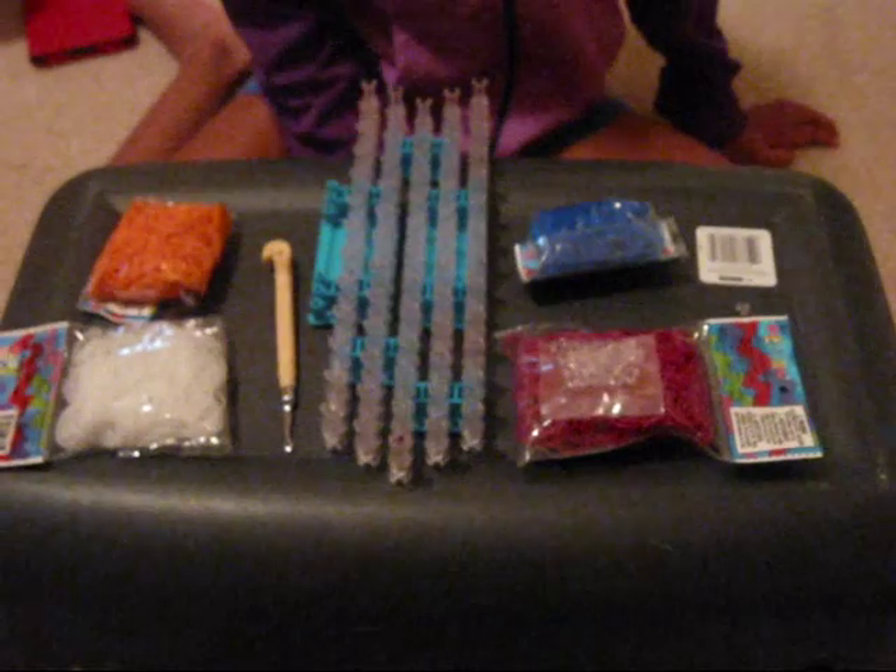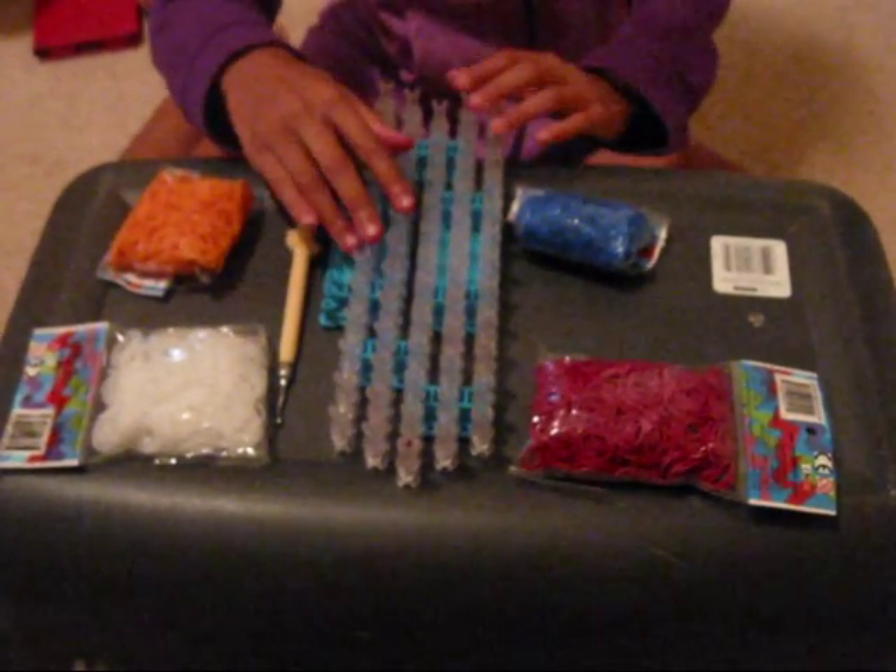To make this bracelet you're going to need rubber bands. I'm going to be using fuchsia, ocean blue jelly, glitter white silicone bands, and neon orange. Now let's get started.